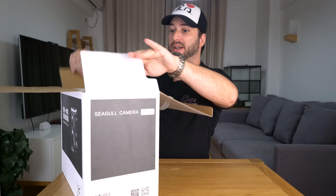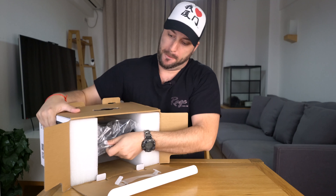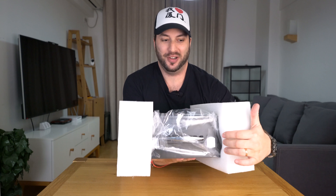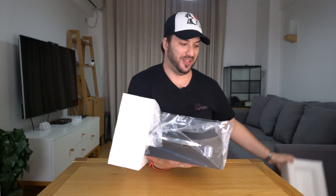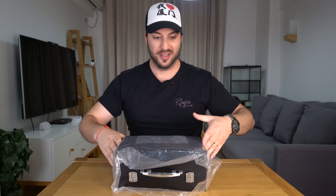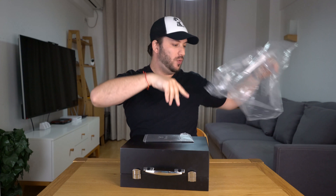Pretty big box for a little camera. I don't usually like unboxing — I say that all the time and I keep doing unboxings — but the thing about this is, check out this box, it's something really special. Look at all the protection. Check it out, this is a good unbox. Fancy!